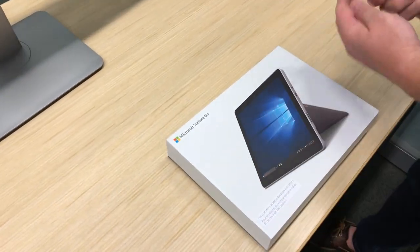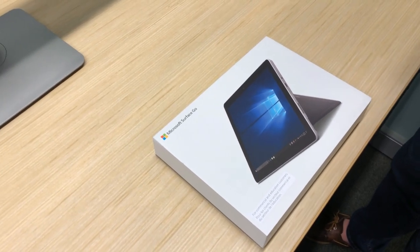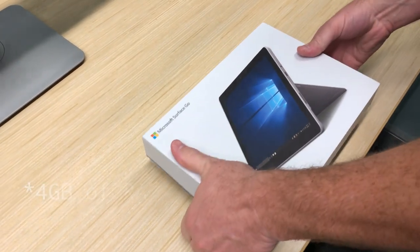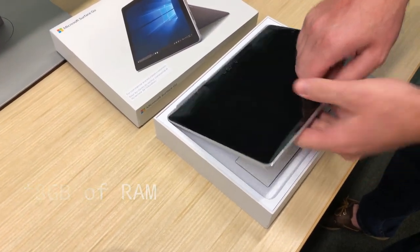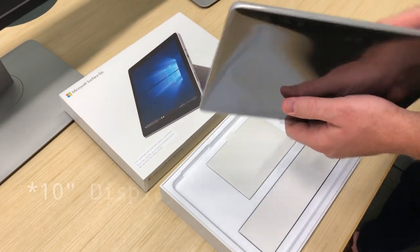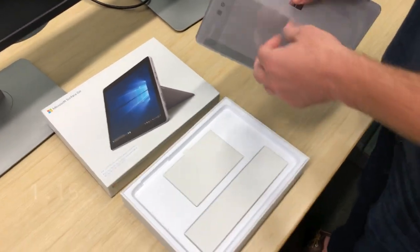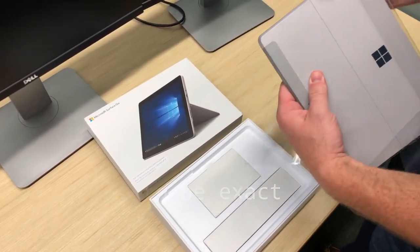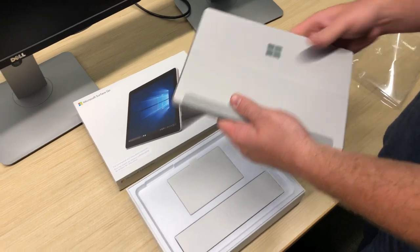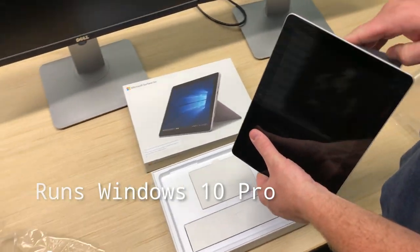What's different about the Surface Go compared to the Surface Pro? It comes with a little less specs, but I think 4 gigs, and then there's an 8-gig version. It's only 10 inches, and from what I just felt right out of the box, it's pretty light — really light.